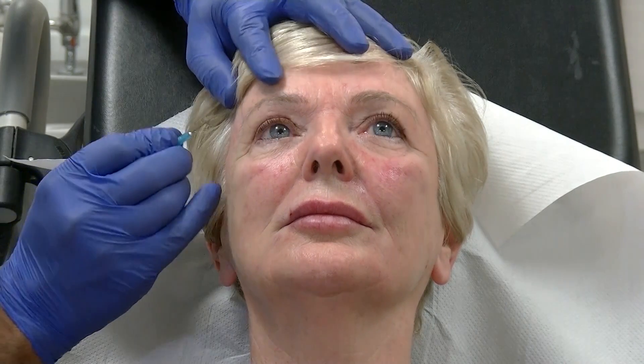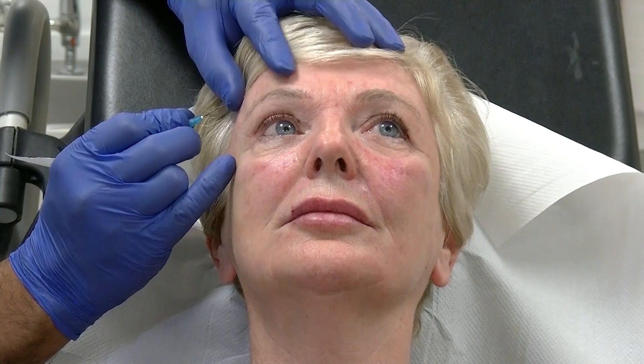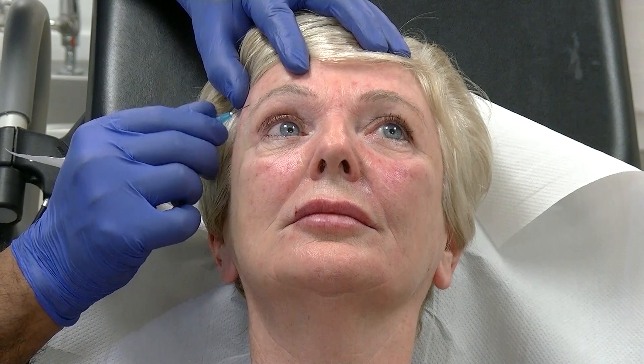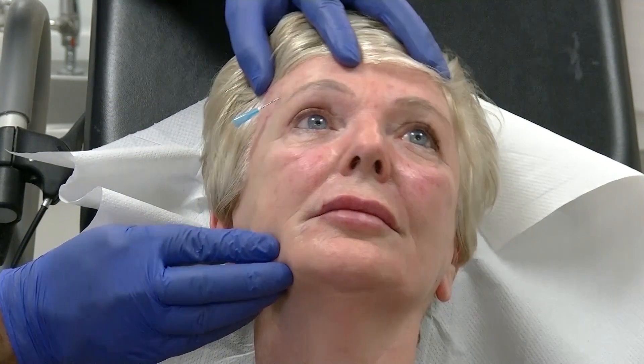Next we're going to use the lift — the brow lift. We look for blood vessels; we can see a little vessel there. So we're going to have a lift up, a sharp scratch coming up, around and around, make it a little bit wider, turn your hands a little bit that way.